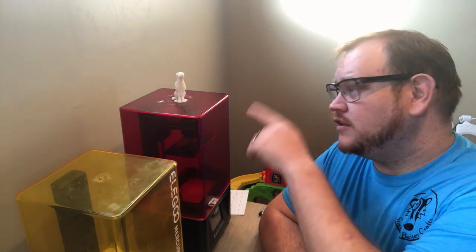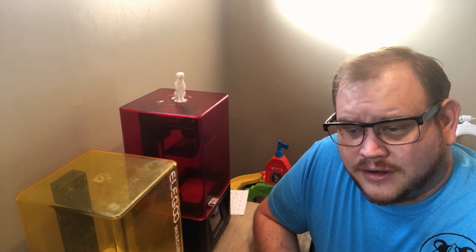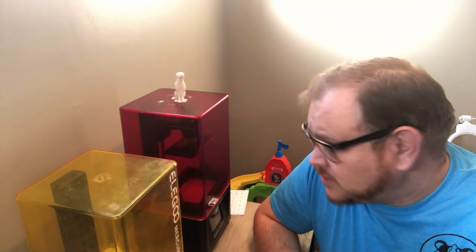But the next question for the next video is: how long did this dog take to print compared to the other three? If you want to see that video or more videos like this one, like and subscribe below. And if you want to see more of these printers, we'll have some links below you can click on to take a look. Thanks for watching.